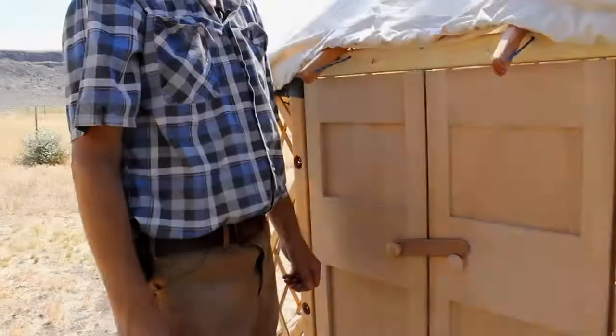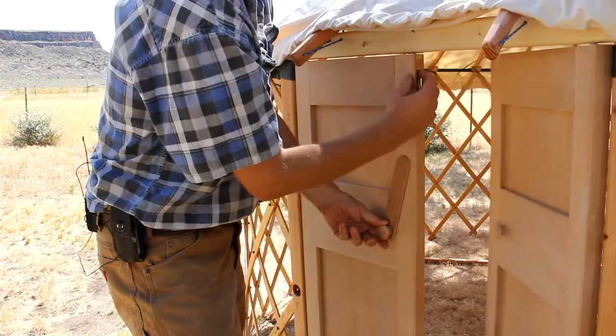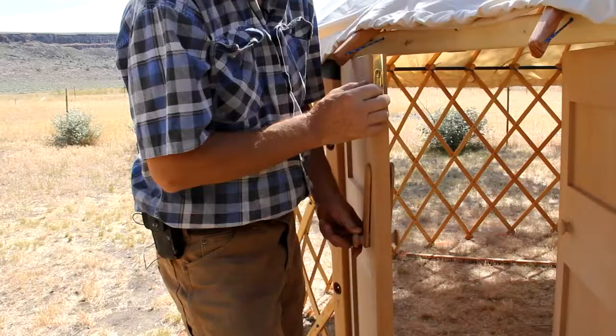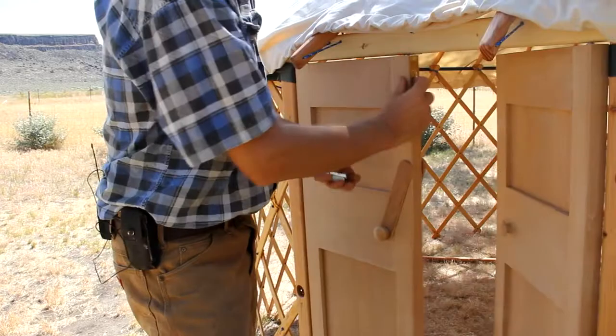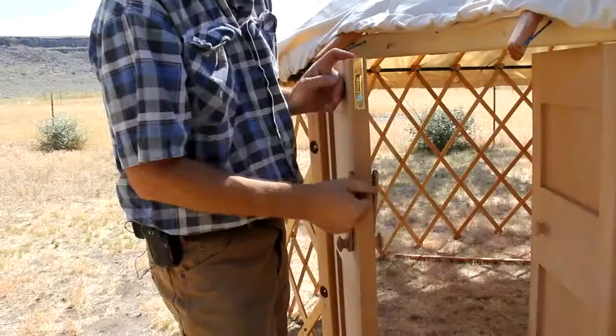We have two types of door. We have a standard pine door — it's a lightweight door — and then we have a heavier, thicker door, which this one is. The thicker door has a slide bolt on the edge of the door, top and bottom, which allows you to close the door and then use the latch. The lightweight door uses a simple latch on the inside surface, top and bottom.